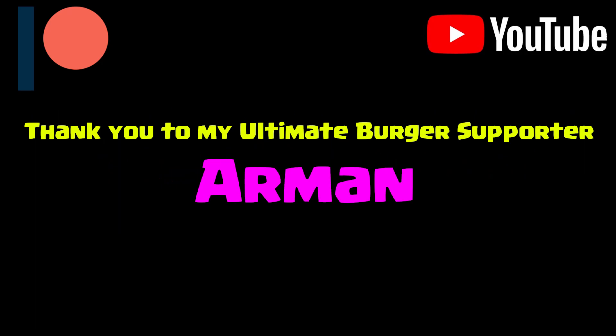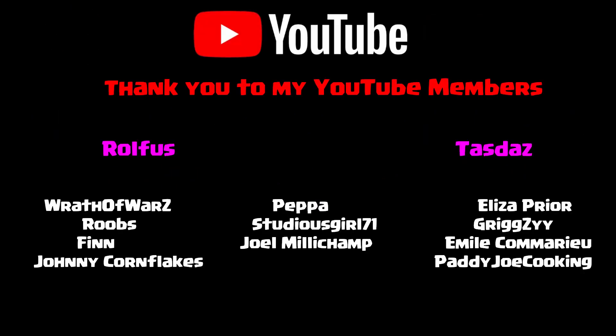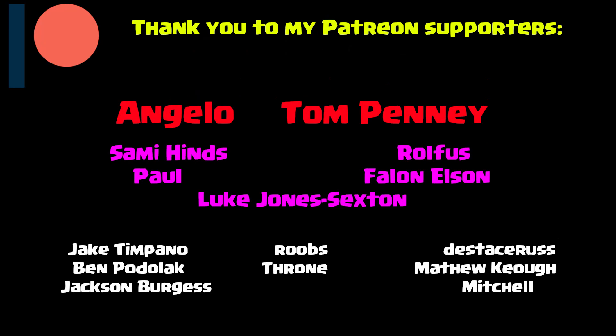If you like this video, please give me a thumbs up. Don't forget to subscribe and hit that notification bell so you'll be notified whenever I do any more videos. Thank you to my YouTube members and my patrons — especially Treaty Petey, Aman, my ultimate burger members, and also Tom Penny and Angelo, my double burger members. Thank you so much for your support. Thank you to everybody that's a patron, a YouTube member, given me a thumbs up, a thumbs down, subscribed, unsubscribed, left a comment — I really do appreciate it. Thanks for watching and hopefully I shall see you in a future video.